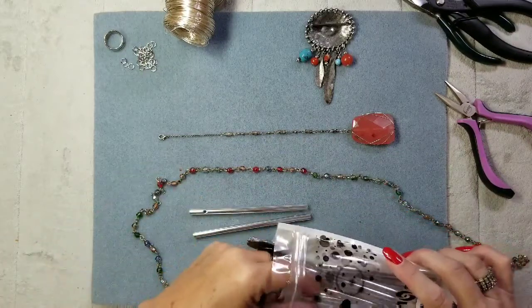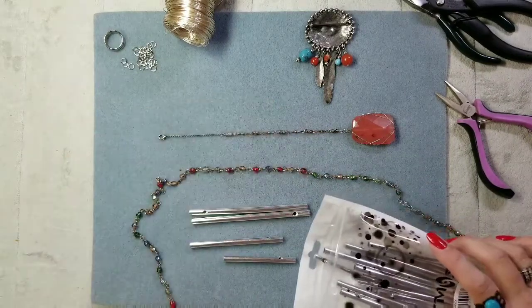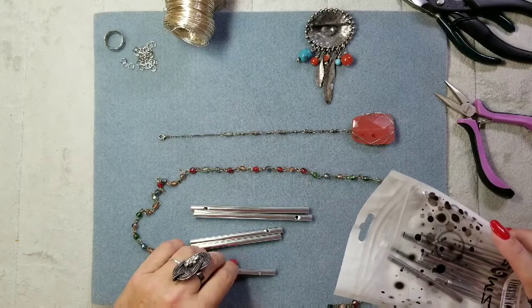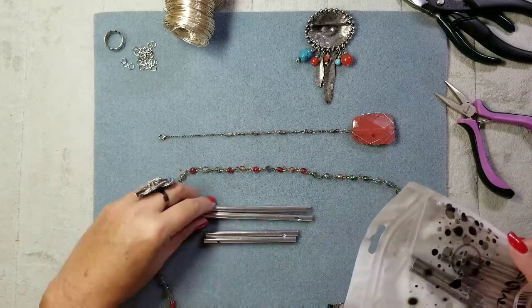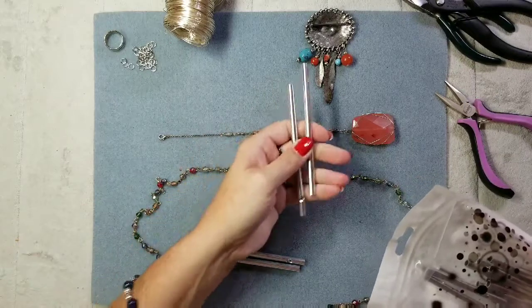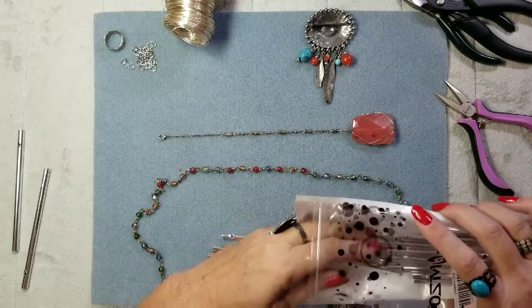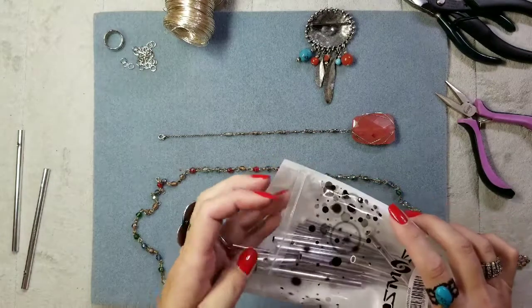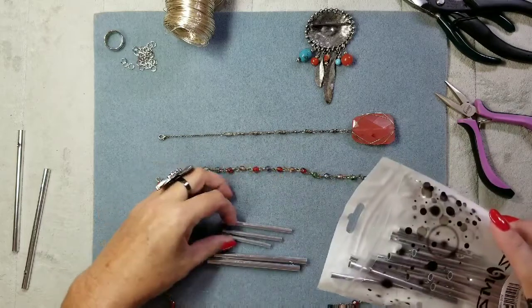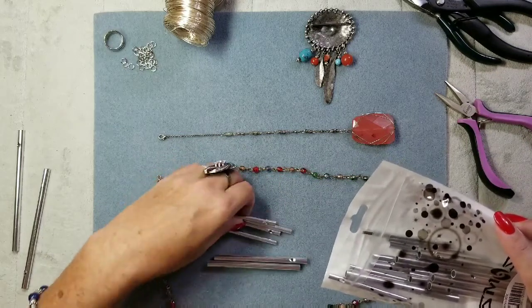We have two big ones — let me pick the sizes. These are too big I think, so let's do two medium ones and two small ones. Let me find the medium one — there it is. Oh, there's one even smaller than that — how funny. There we go, those match.